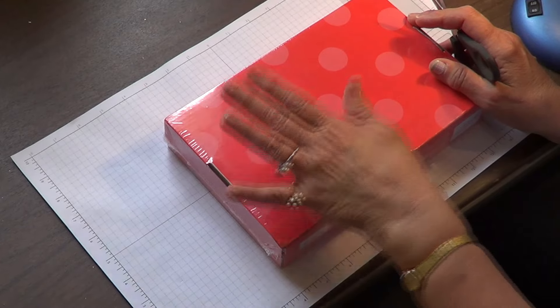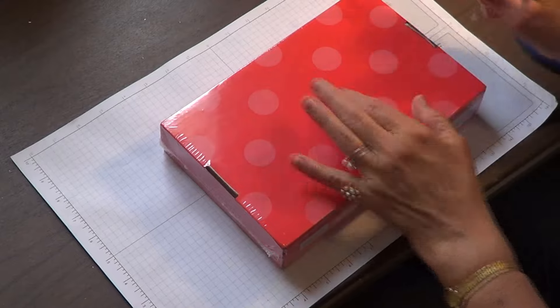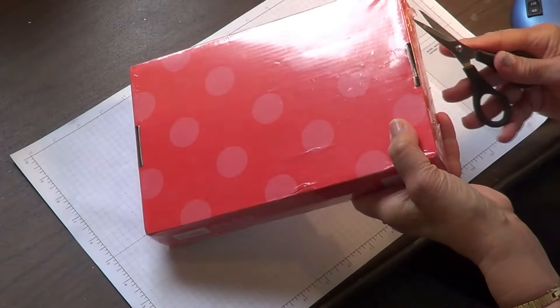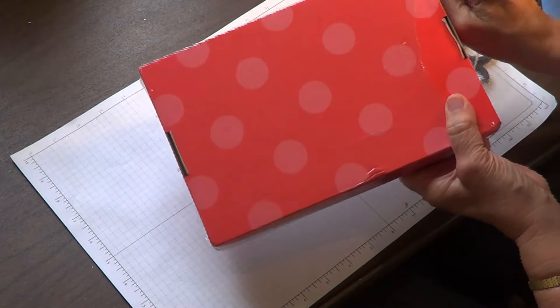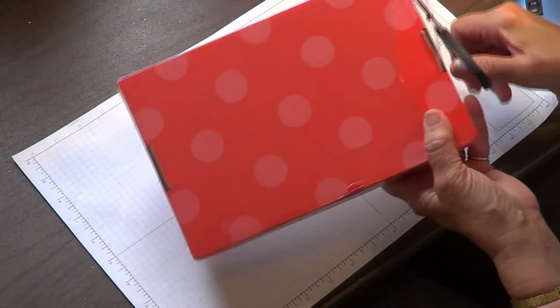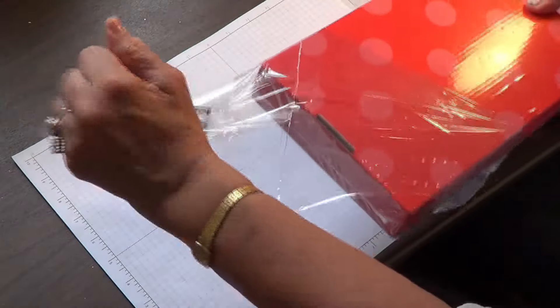Everything you needed to complete this project, except the scissors to get into the box, is included — and I mean everything. Even if you need to measure something, it's included. All you need to do is have something to cut with. I love Paper Pumpkin.